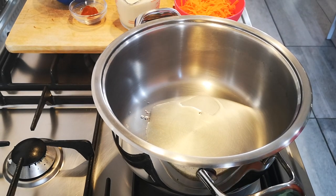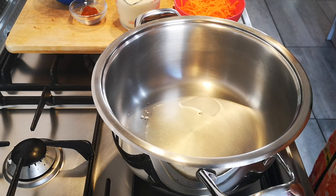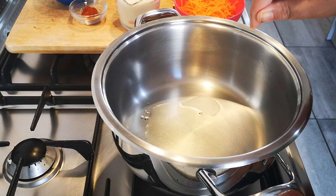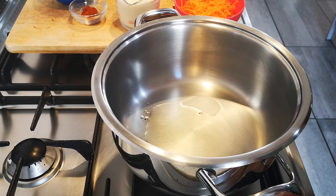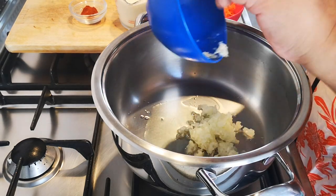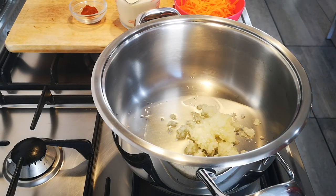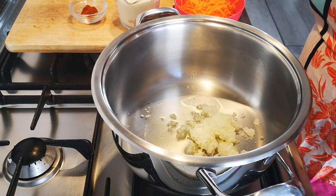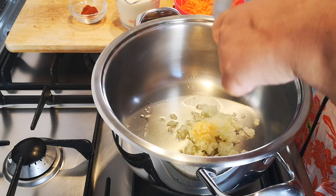Hello everyone, today I'm making broccoli and cheddar soup. First of all, about a tablespoon or so of olive oil in my saucepan, but you can use a little butter as well. I'm gonna add half an onion finely chopped and one clove of garlic minced.